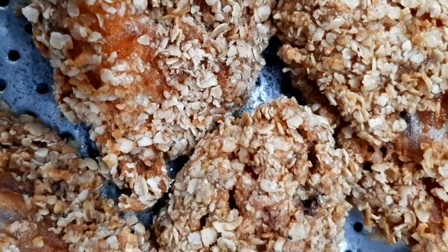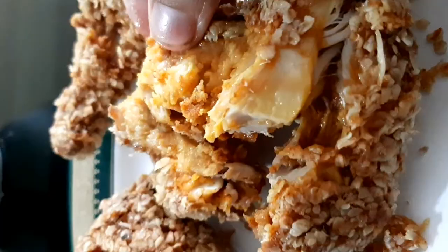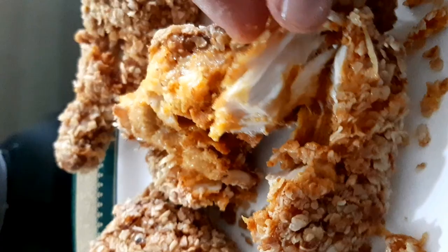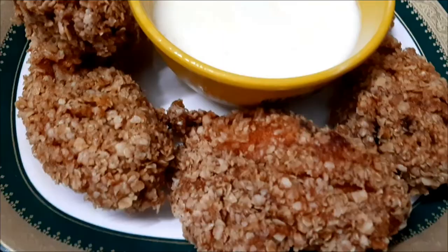We have to try the chicken — the recipe details are in the description box below. Peace be upon you.